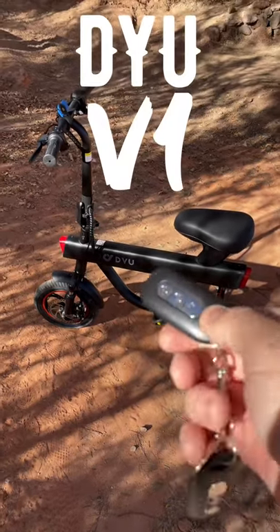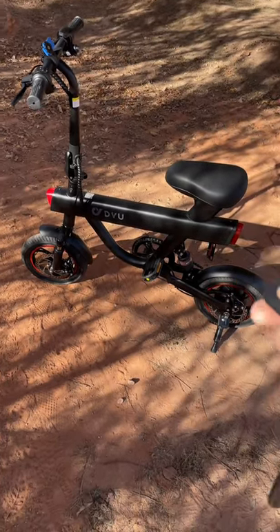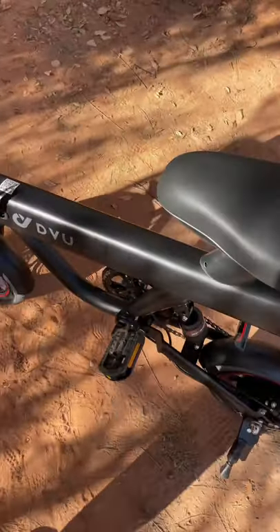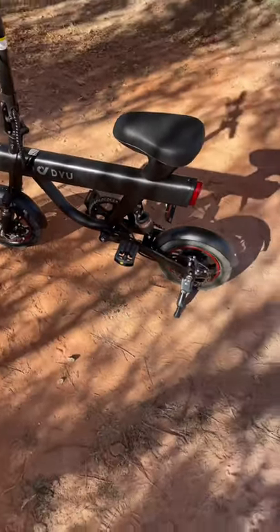This is something new I haven't seen before, but this does come with a remote control and you can lock the bike. And then if somebody tries to move this, you got a little alarm and that back wheel does lock up, which is kind of cool.